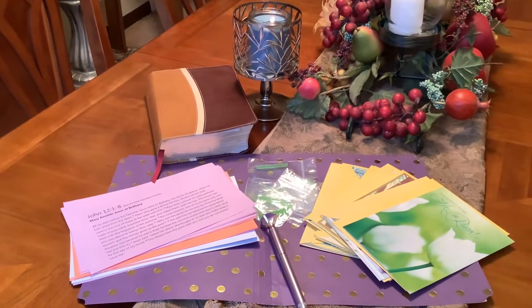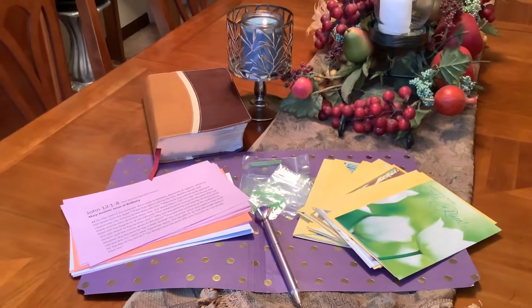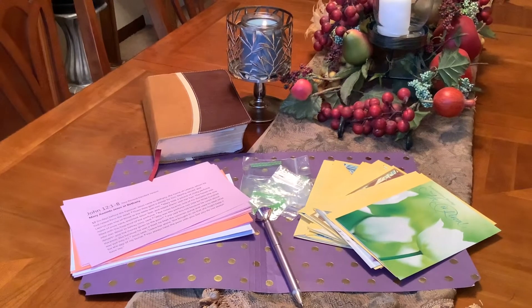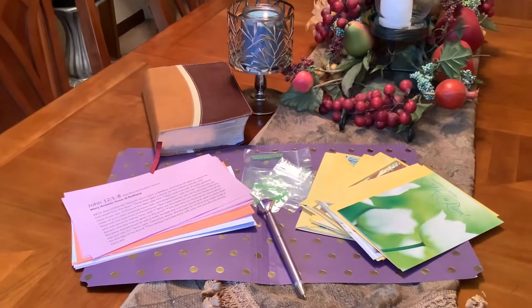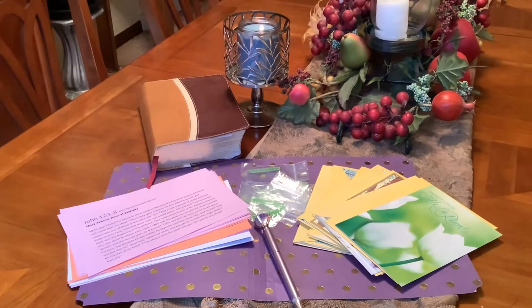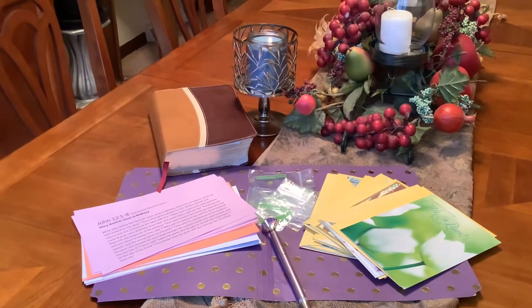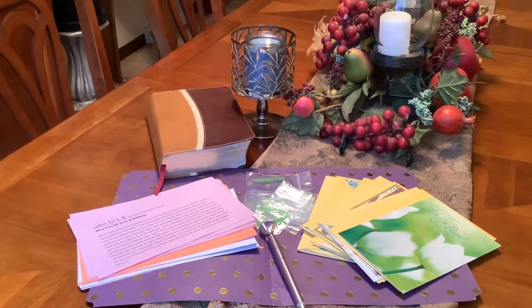Hey, my YT friends and family, this is Sissy coming at you guys with a short. This is going to be a short one, but on this video, you know what your girl is doing? She's sending out Easter cards. I always send out Easter cards. I love to celebrate a risen Jesus.